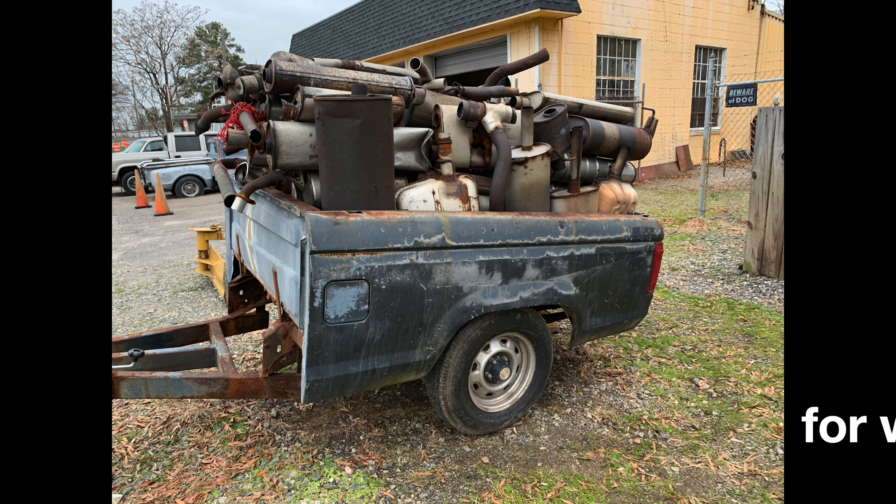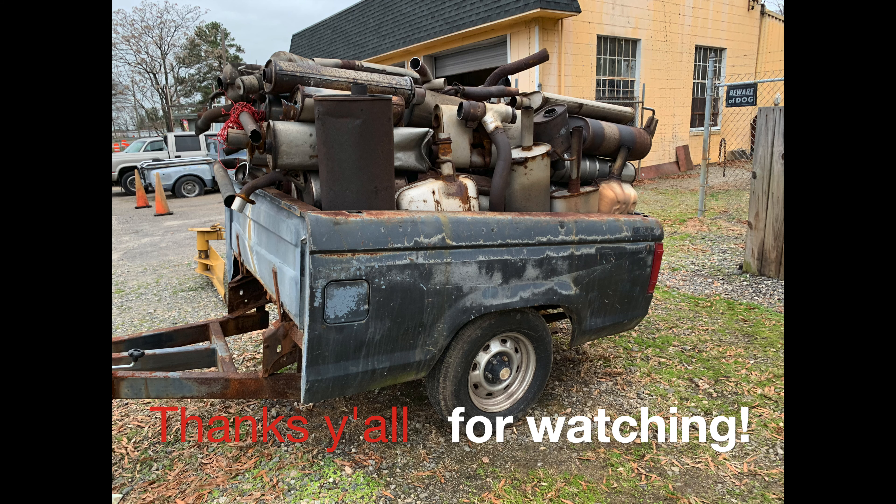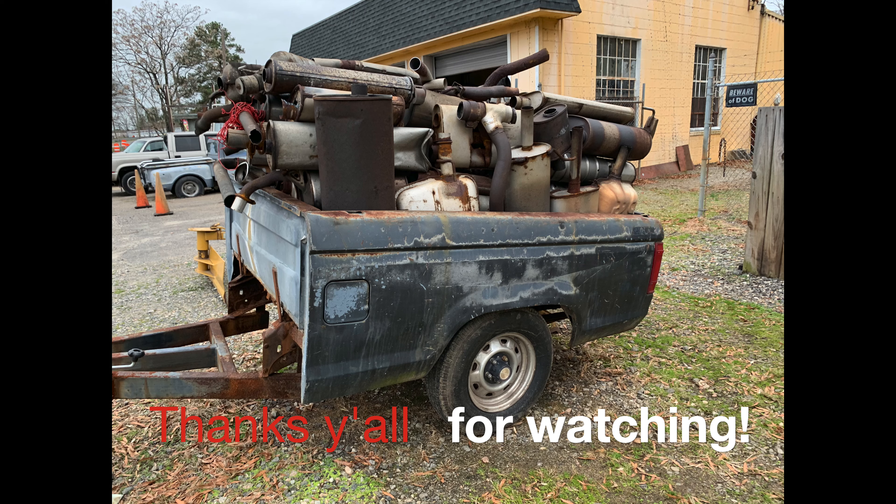Thanks y'all so much for watching. I really appreciate all the support from all the loyal viewers, the comments, and all the people who follow along — just loving all the Rover videos and all the other content that I bring. Y'all keep watching, keep liking and sharing and subscribing, and I will keep making more and better content as time goes on. Thanks once again y'all — see you next time.